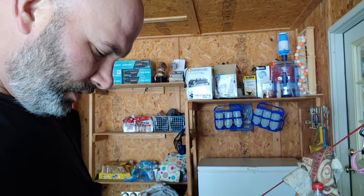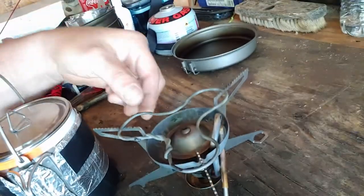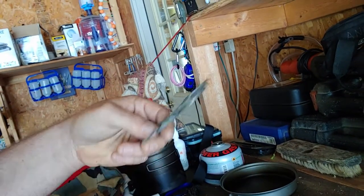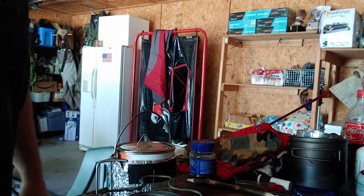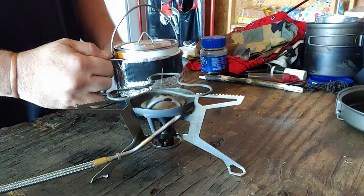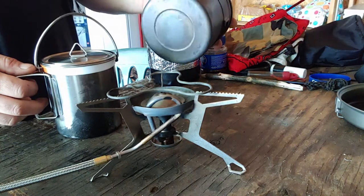Hey everybody, PJ here out here making my morning coffee. I wanted to show something I came up with for the WhisperLite Universal. You can see it just a little — this little thing right here. It doesn't even weigh half an ounce; I think it's like 0.4 ounces. I like making my coffee in a 750 milliliter pot — that's my main food pot.